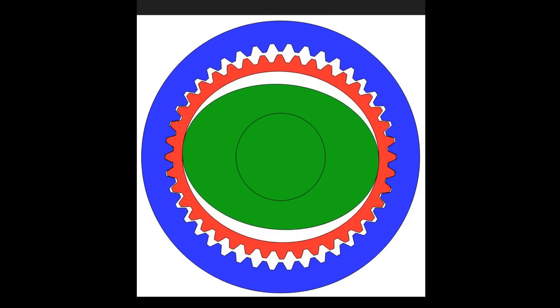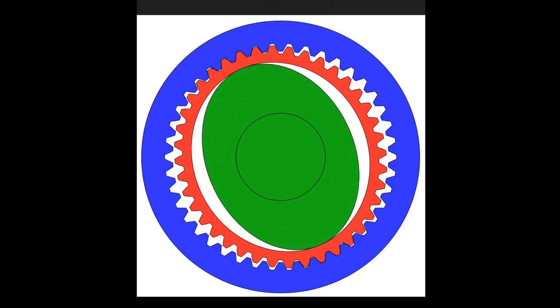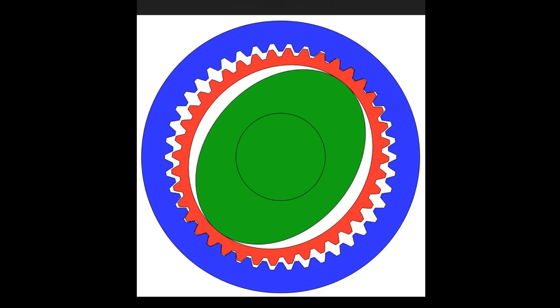The wave generator, typically an elliptical mechanism, produces a wave-like motion that propagates along the flex spline. This motion deforms the flex spline, causing it to engage with and move the circular spline. The harmonic motion of the flex spline, induced by the wave generator, creates a controlled rotation enabling precise speed and torque transfer.